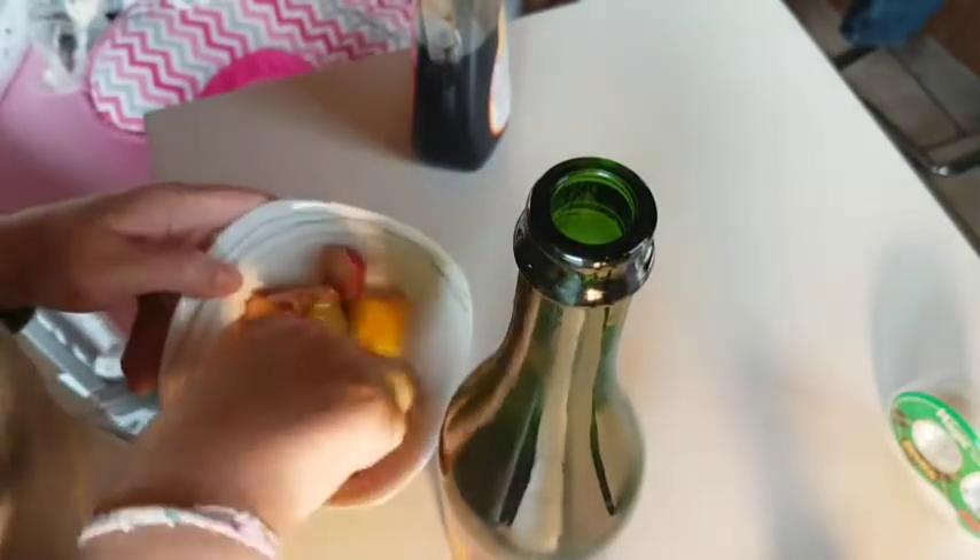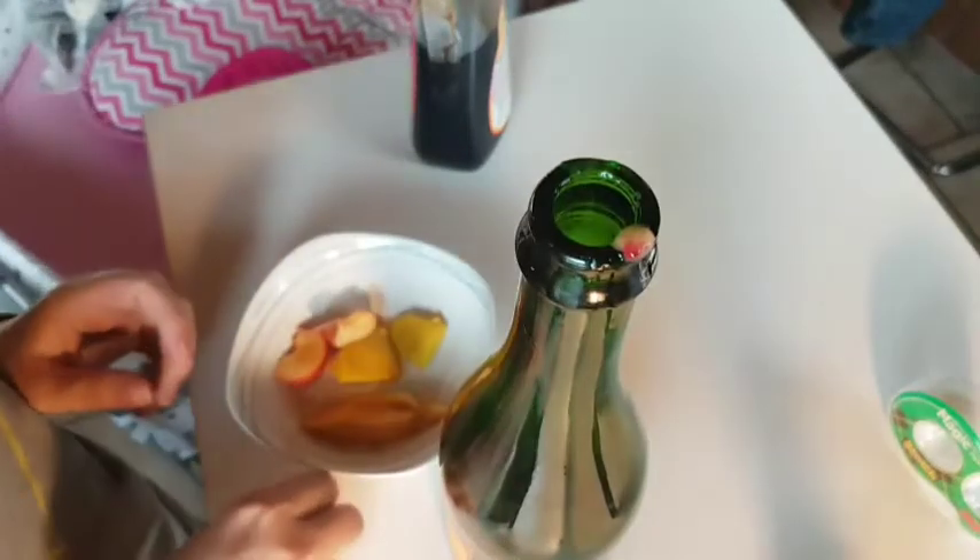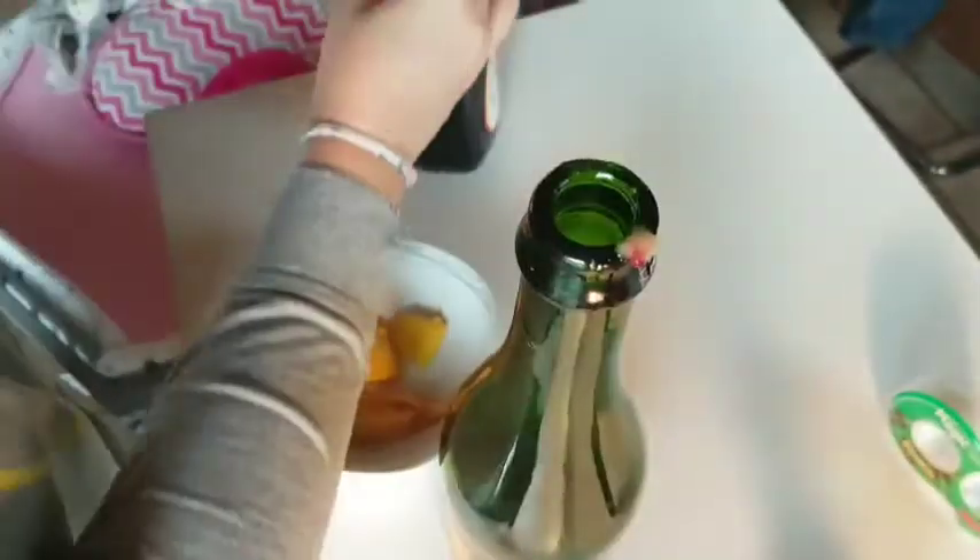But first I'm gonna fill it with some fruits — I'm just gonna squish it in there. It's kind of nasty. Wash your hands when you're done. And I'm adding some maple syrup — they're gonna love it.